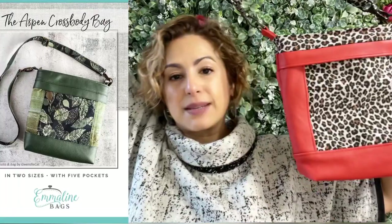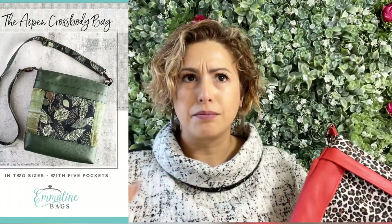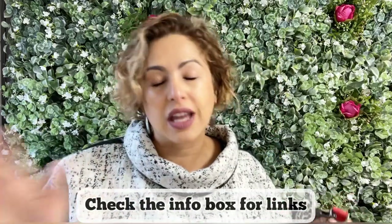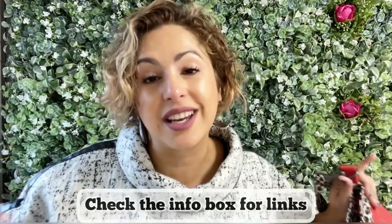This bag is the Aspen Crossbody Bag by Emmeline Patterns. I'll make sure to leave all of the information down below so you can click the links and find the patterns. This bag comes in two different sizes and I made the size small.